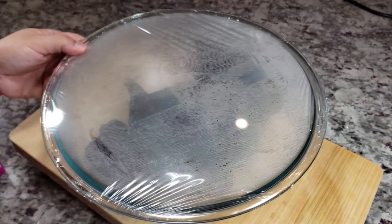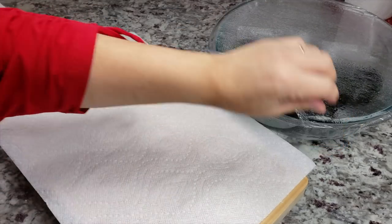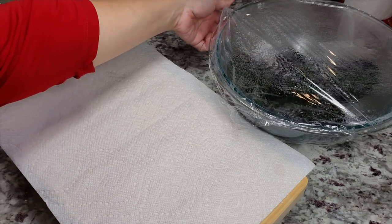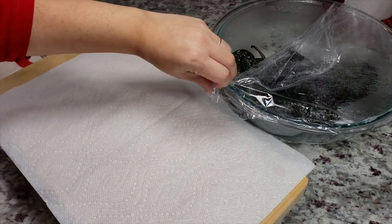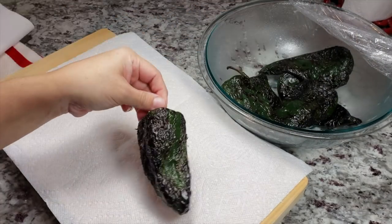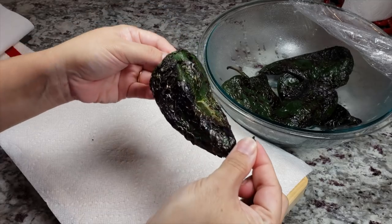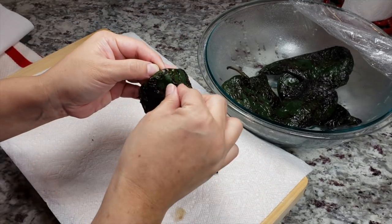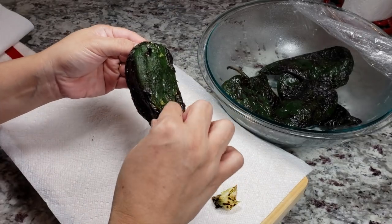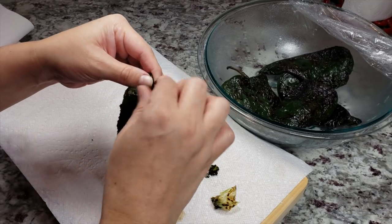Let me show you how to peel the skin off — it's really simple. Sometimes I use a spoon to scrape off the skin, but I'm just going to wipe them with paper towels and give them a quick rinse and pat them dry. Because they had time to sweat, the skin comes off easy, just like that. I'm going to peel the skin off of all of them.